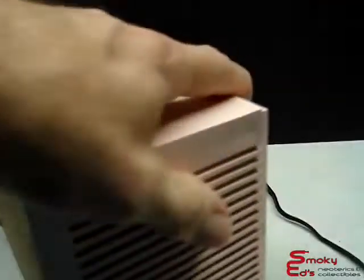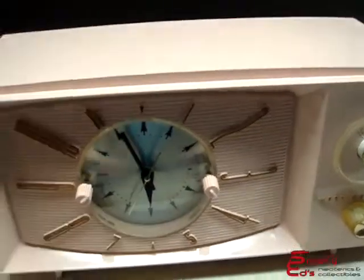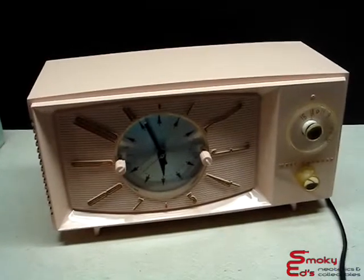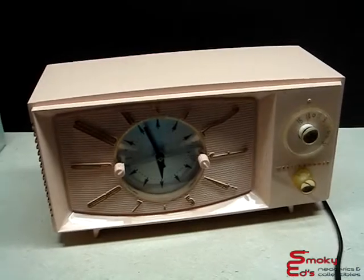This is a 1957 Westinghouse pink clock radio. I hope you enjoyed looking at this video and enjoyed it enough that you'll buy it. Thank you, and again thank you for looking at Smokey Edge Neoterics and Collectibles.